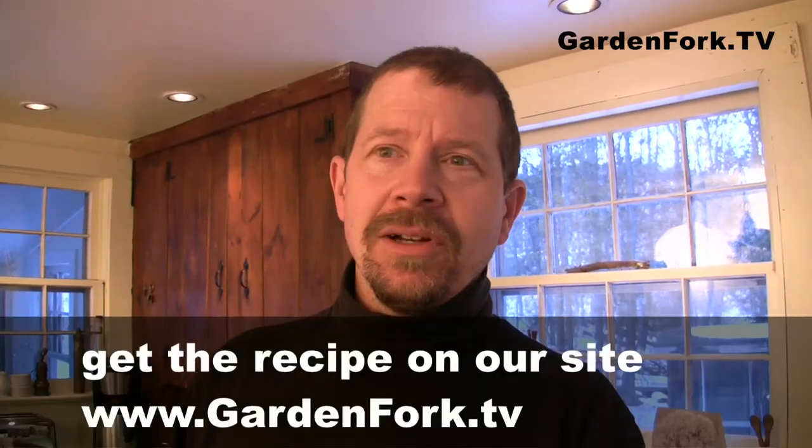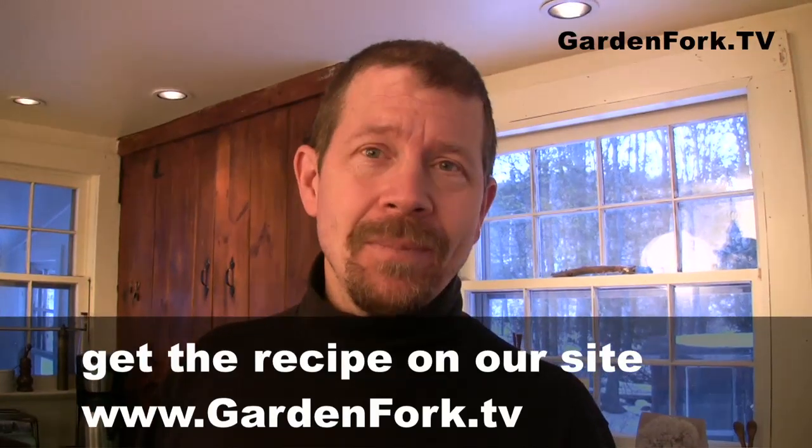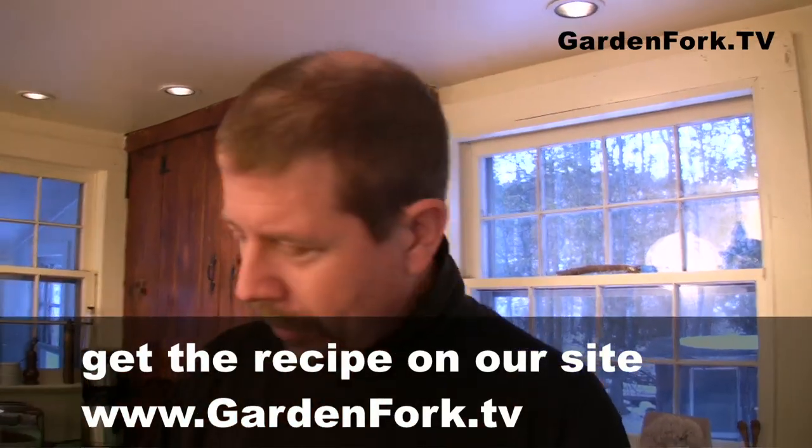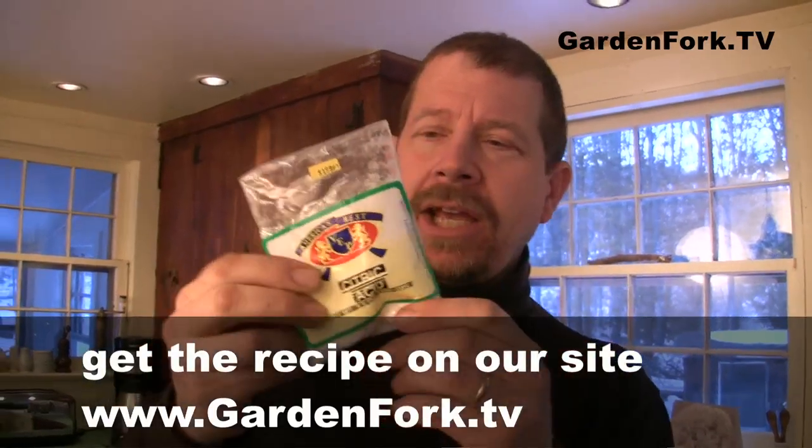I also looked on the Serious Eats site and the Simply Recipes site, and they're all very, very similar. It's milk, acid, and maybe a little heavy cream. Acid like lemon juice, vinegar, or citric acid — I bought the citric acid at the Indian grocery store. So we're gonna do it two different ways and see what happens.